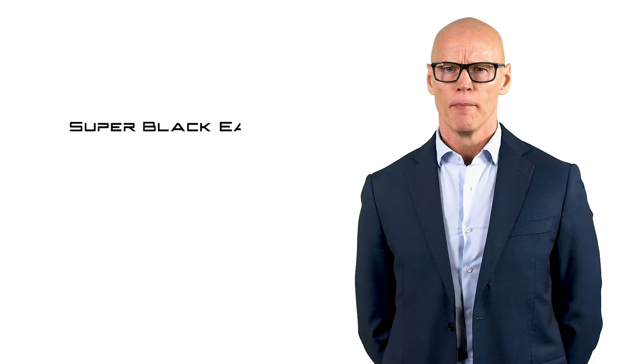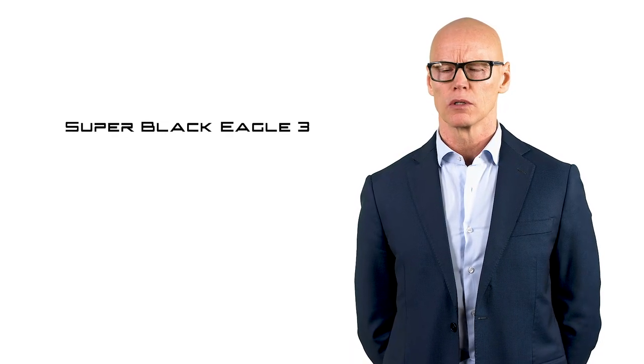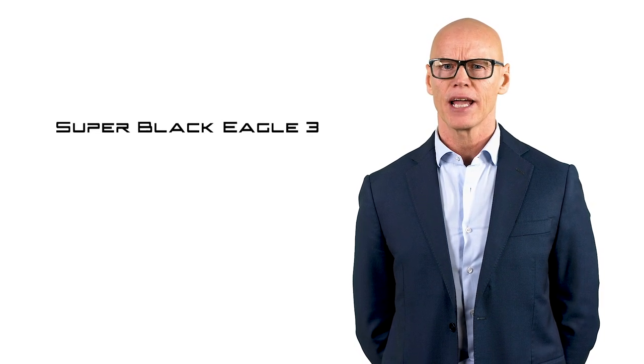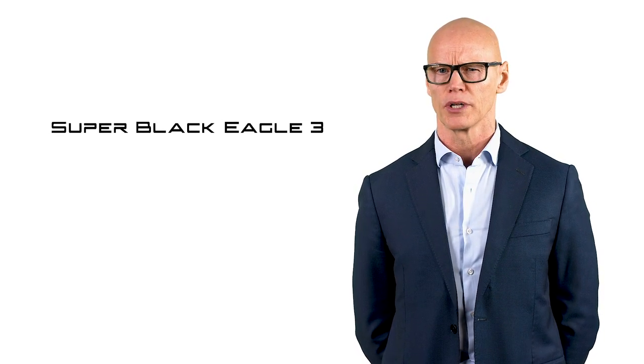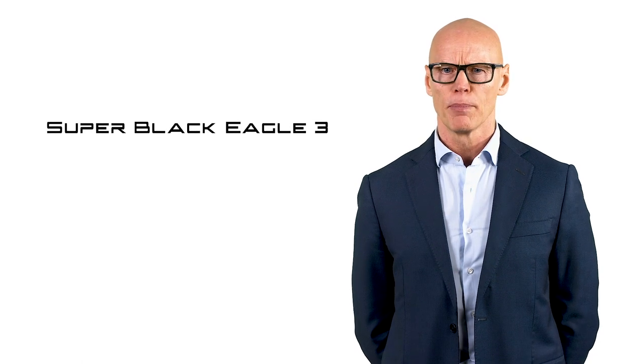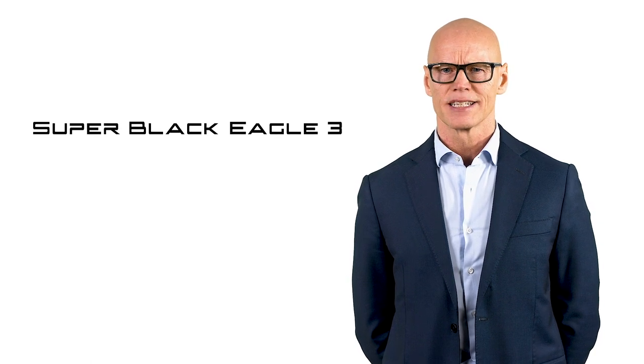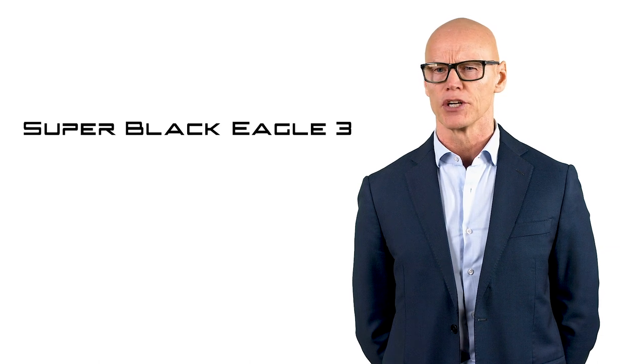Without any doubt, the most appreciated semi-auto in the world, the Super Black Eagle, is considered an icon among the waterproof shotguns. The unfailing operation in adverse conditions and the cutting-edge technology from which it is born cement its reputation also for new hunter's generations.